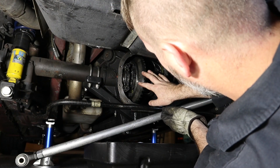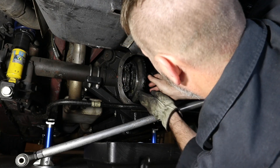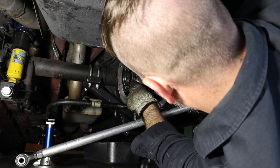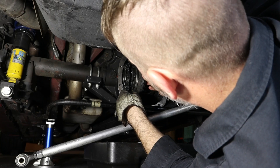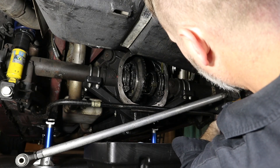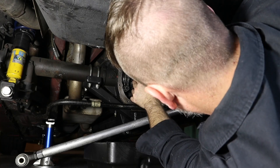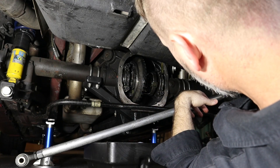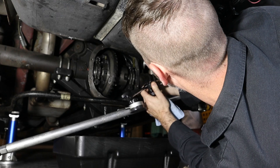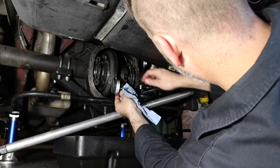Since this is a brand new differential with new bearings, I'm going to need to re-shim the differential — those shims are in the side to get the preload or backspacing right on the pinion gear. I'll need to add a little bit more shim, then spin this around and check the backlash. We'll figure out if we need to add more to the driver side or passenger side to get the backlash within spec. You need a digital gauge and a mounting fixture — you mount it to the differential and rock the ring gear back and forth until the backlash is within spec, which is 0.008 to 0.012 inches.